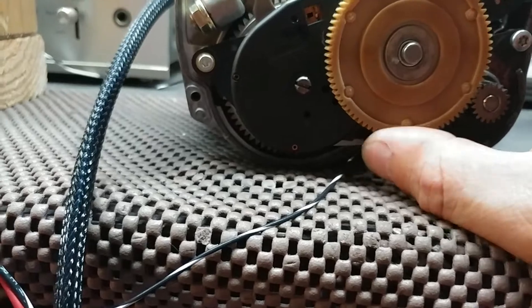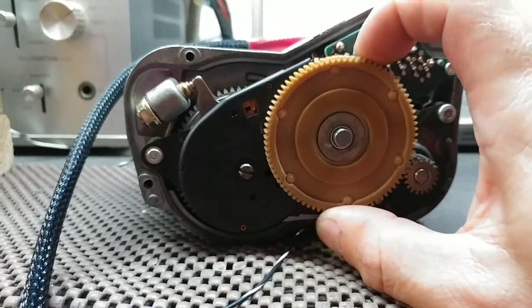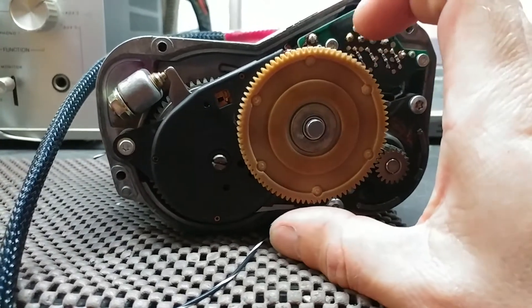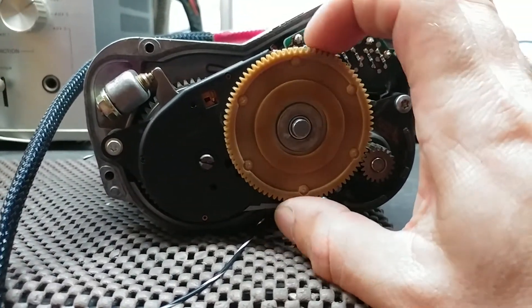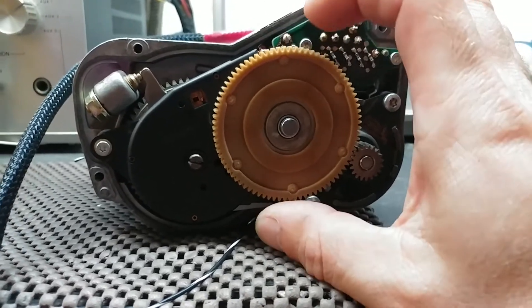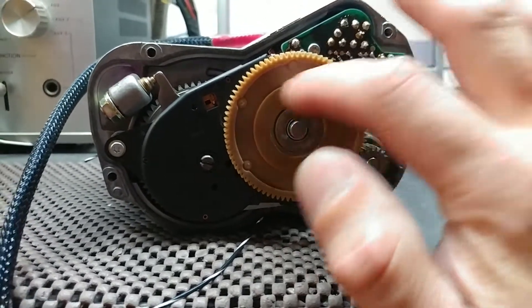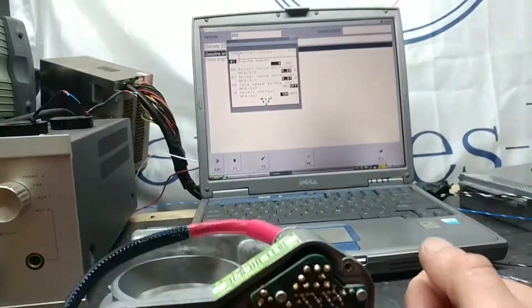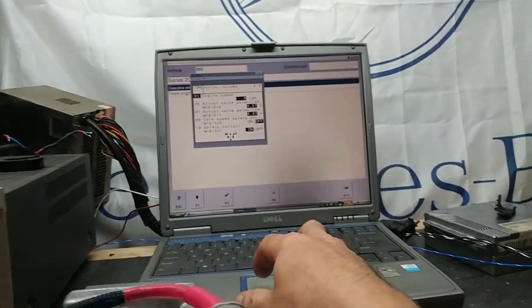Right now, as you can see, the unit is energized again — this is not finished yet, but as you can see it keeps the idle pretty much where it needs to be. You can see the throttle plate is adjusted by the motor and gears, the servo, everything works.